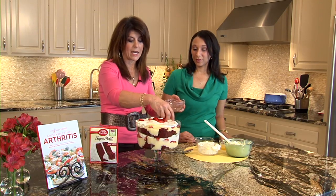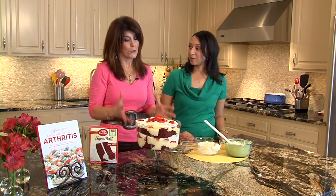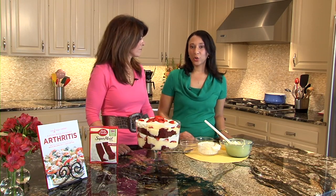You can make this ahead of time, it serves a crowd. All my recipes in my arthritis book have their nutritional information, and some are diabetic-friendly and gluten-free. But most importantly, it's about eating healthier and trying to include more antioxidants — making good, better choices.